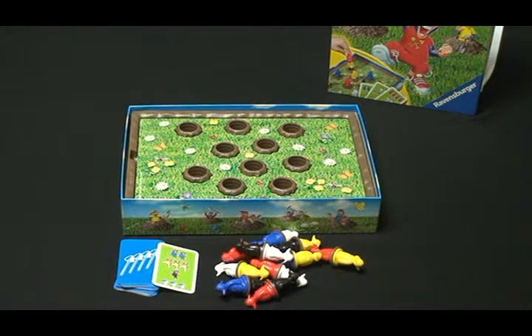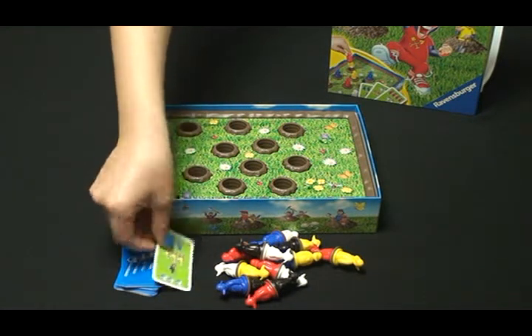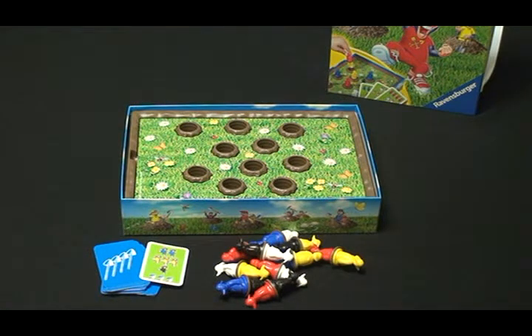The object of this game is to complete the mission given by the cards and collect as many mission cards as possible.